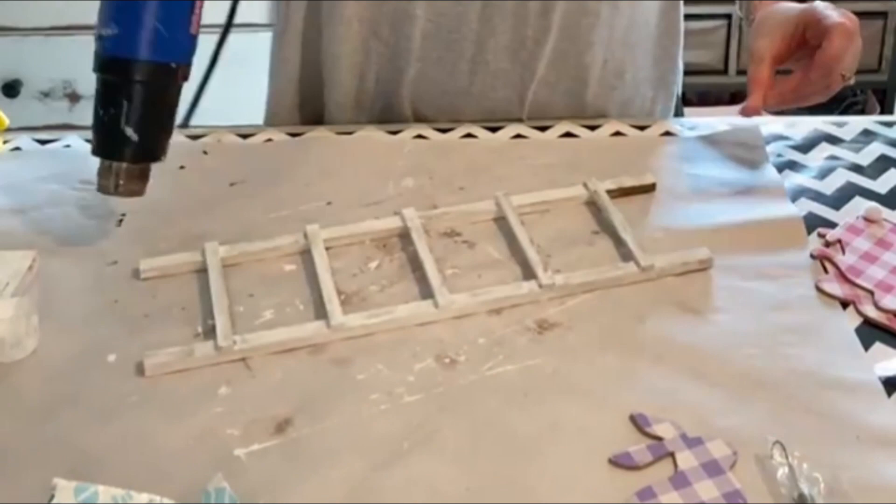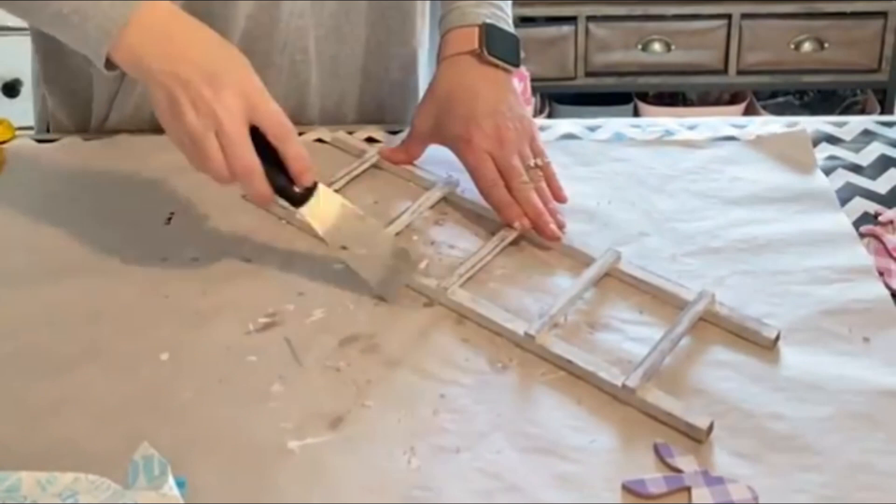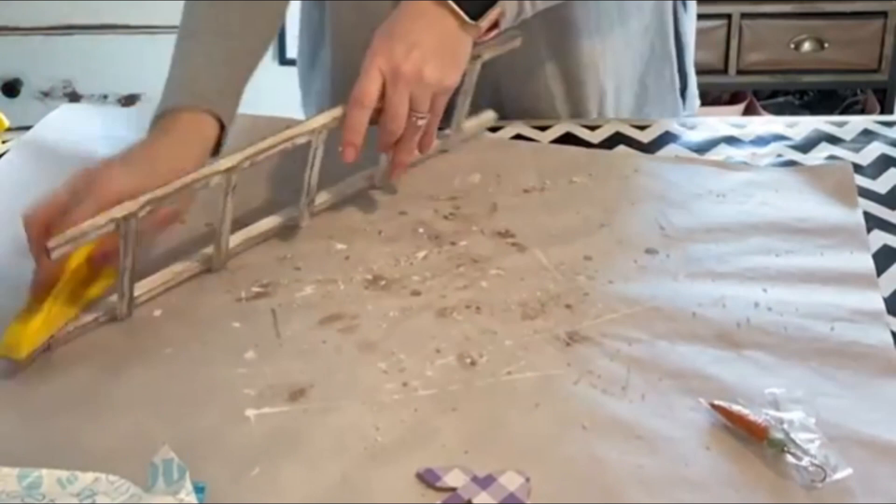And then I'm going to dry that and come back with a paint scraper and just start scraping away all that wax. Everywhere where I applied the wax, the paint is not going to stick, so all that wax is going to come off. And then I'll just come back with my sander and do a little final sanding just to remove a little bit more paint. You can see in the end you get this really great distressed wood look.